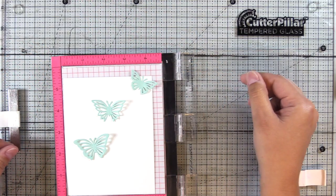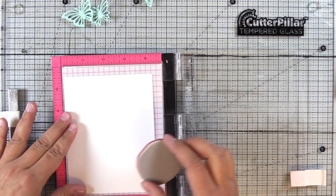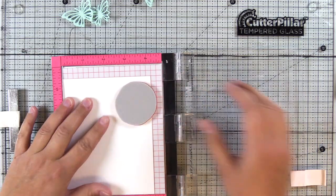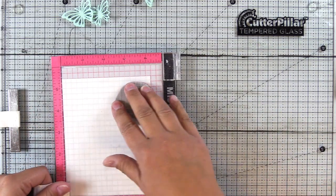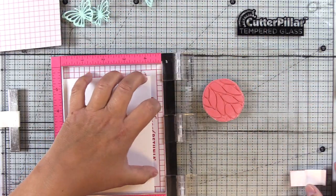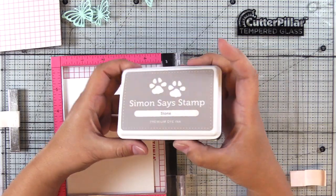I've gone ahead and cut a few butterflies out of that canvas textured cardstock — that's a discount cardstock from cutcardstock.com. It's such a pretty color and that's actually what inspired my color palette for today. I thought I would do a little bit of spotlight stamping with one stamp from the circled pattern sets.